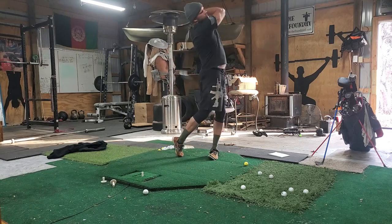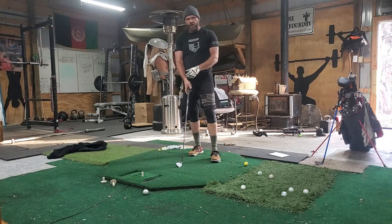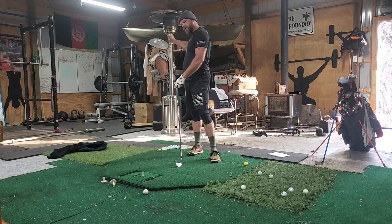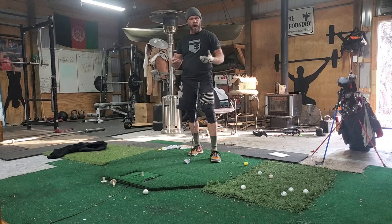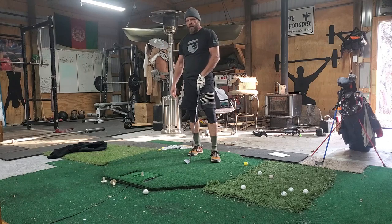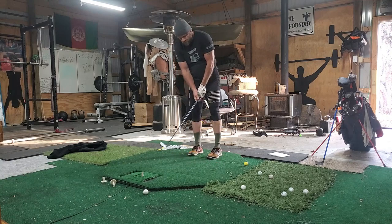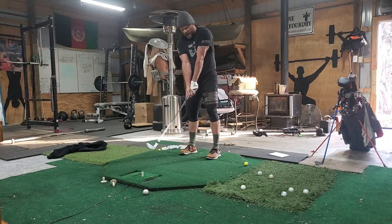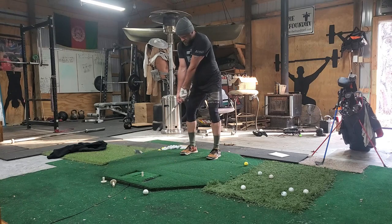That creates a lot more power because you keep those muscles tight. When you turn your trunk, it creates muscle tension that wants to unwind — it's like coiling a spring. You'll find you have a lot more power keeping those muscles tight and that left arm straight, lats tight, coming back. You'll fire through and increase distance.